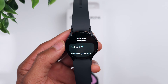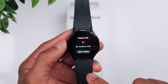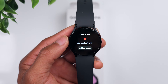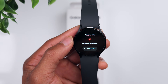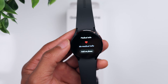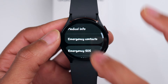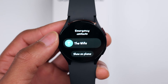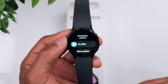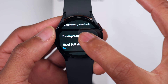Going back to Settings, let's go to Safety and Emergency. One thing you can do is add relevant medical info to your watch — it will have you add this information through the Wearable app on your phone. This is useful if you have certain medical conditions; if there's ever an emergency and first responders get to you, they can look at your watch and see those conditions to better assist you. You can also add Emergency Contacts — I have my wife listed, and you can add others as well.